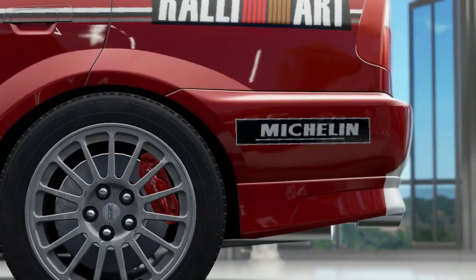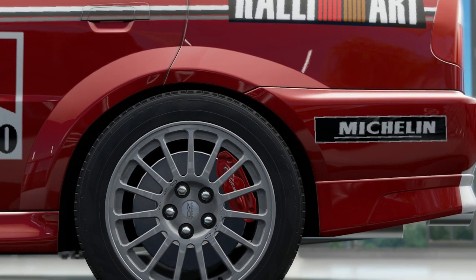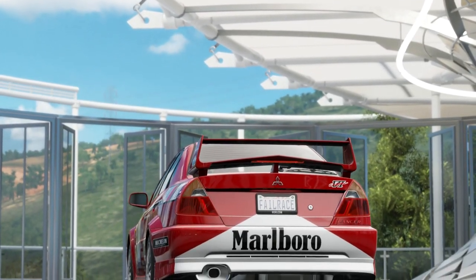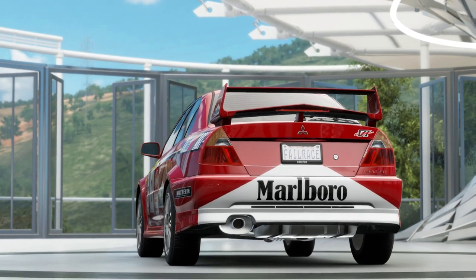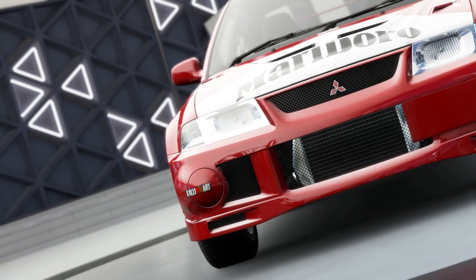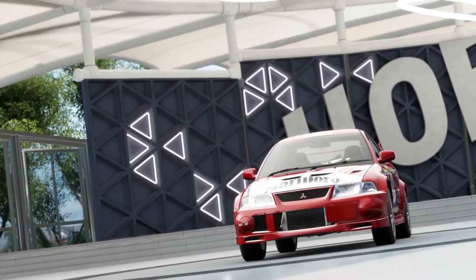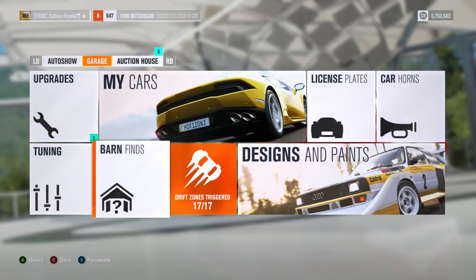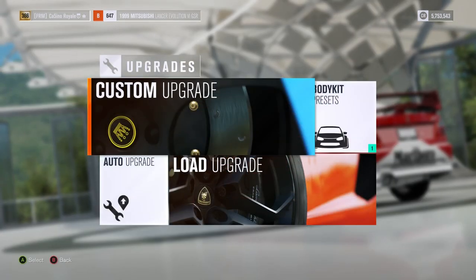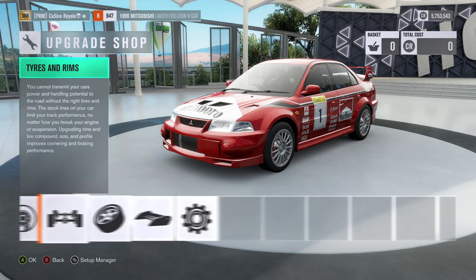Hello and welcome to the show! Not so long ago the Subaru Impreza 22B went down the rally course and it only seems fair to give its main rival a shot as well — the Mitsubishi Evo 6. The 22B was very quick so potentially we could see another very fast car down this rally stage.